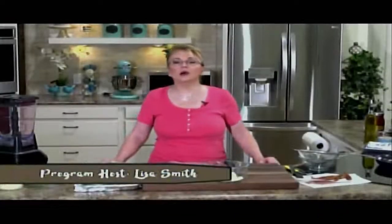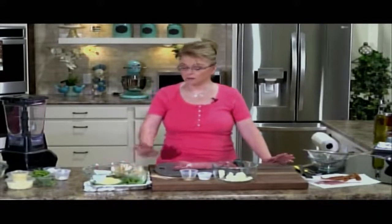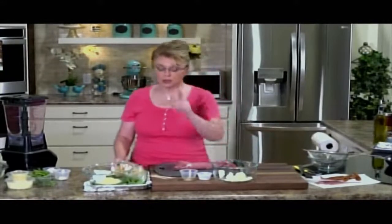Hi everybody and welcome to Everyday Manna. Today we are going to make some very low-carb foods. We're going to do a stuffed pork tenderloin, a kind of green bean casserole dish, and some cheesy breadsticks made out of cauliflower. These recipes are great for those of us that eat low-carb, or maybe you're a diabetic who just needs to watch those carbohydrates.